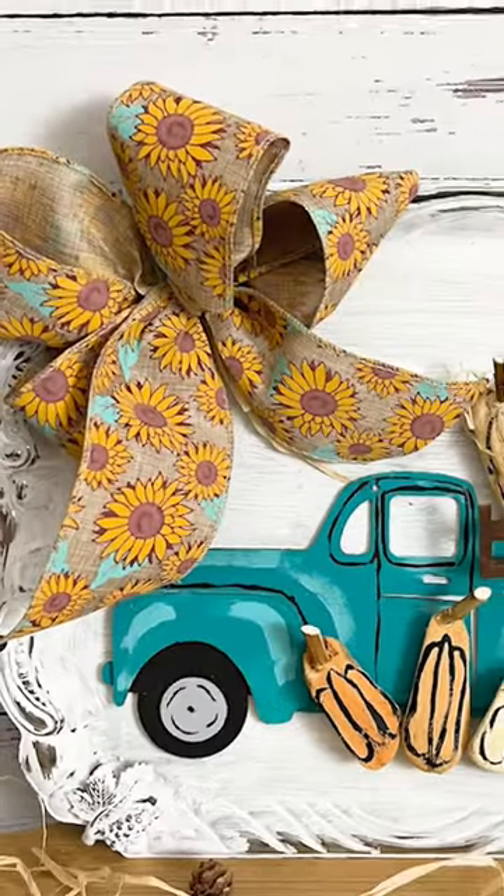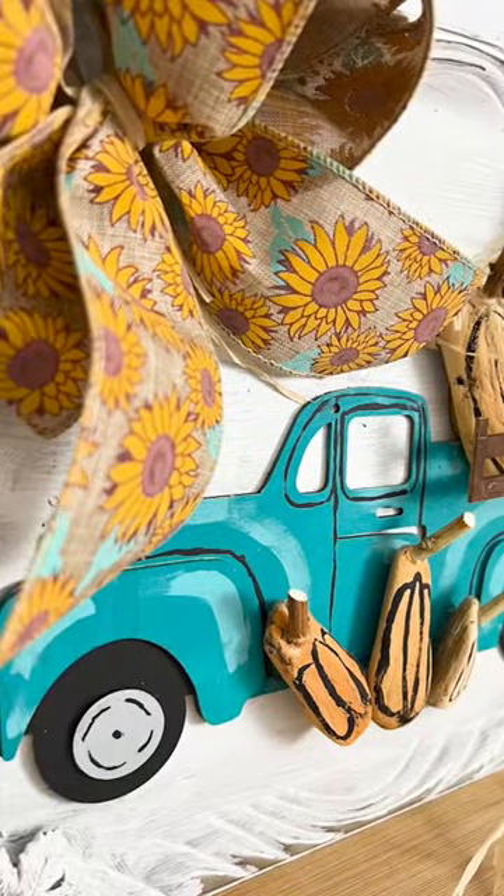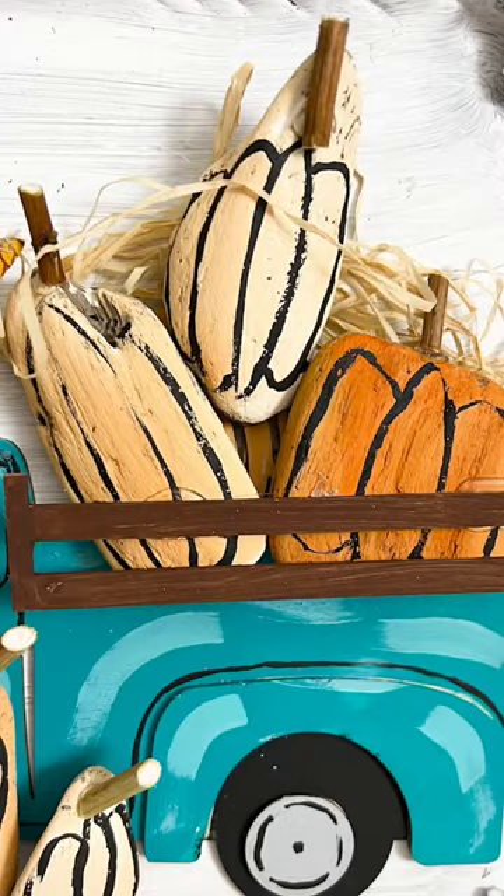I absolutely love how this fall upcycling project turned out. What do you think? Like and follow for more!